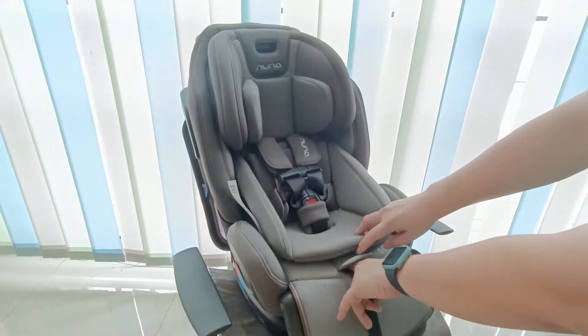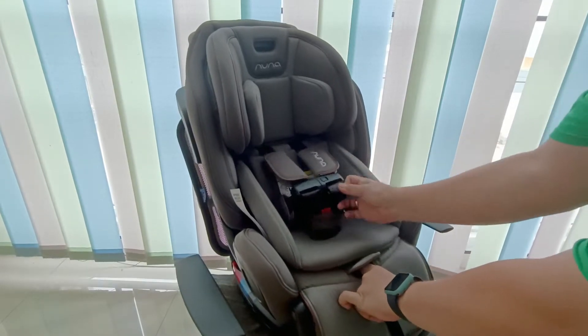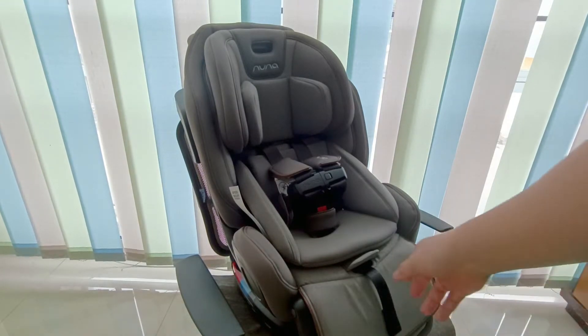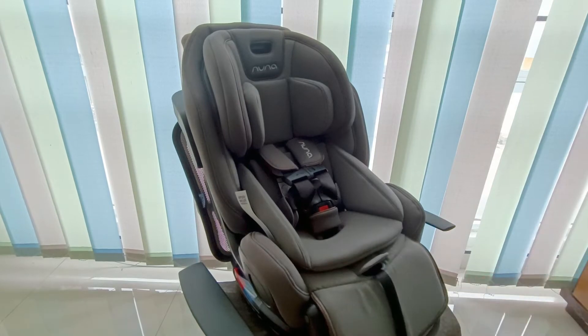Selanjutnya jika mau adjust seat belt biar dilonggarkan, kita pencet tombol di bawah lalu kita tarik seat belt-nya. Jika mau mengencangkan tinggal tarik tengahnya dan sudah kencang.